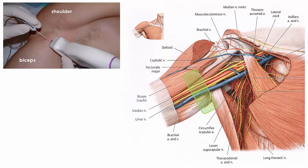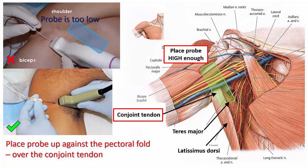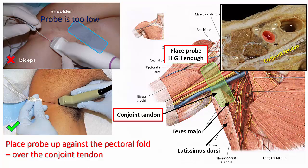Start by placing the probe in a transverse orientation over the axillary artery. Note that the probe must be placed more proximal, up against the pectoral fold as a rule. This ensures that the probe is over the conjoined tendon of teres major and latissimus dorsi, and that all the nerves, with the exception of the musculocutaneous nerve, will be located above or anterior to the conjoined tendon around the artery.